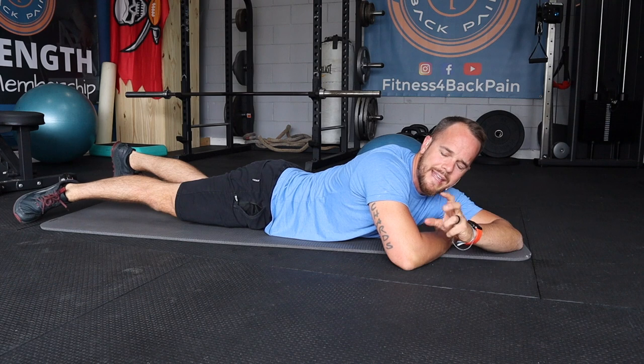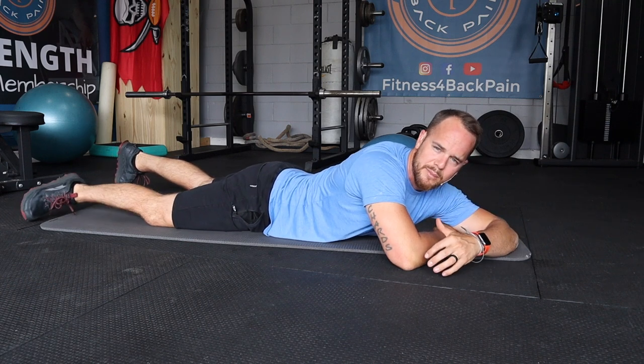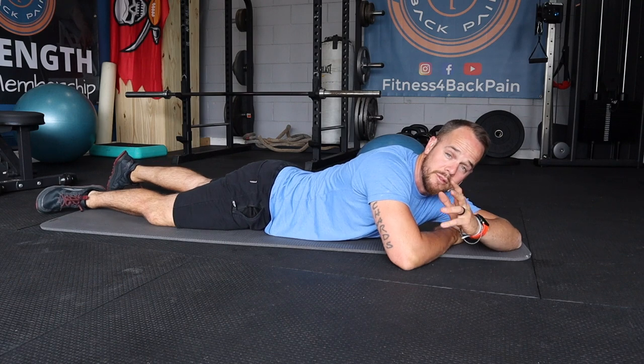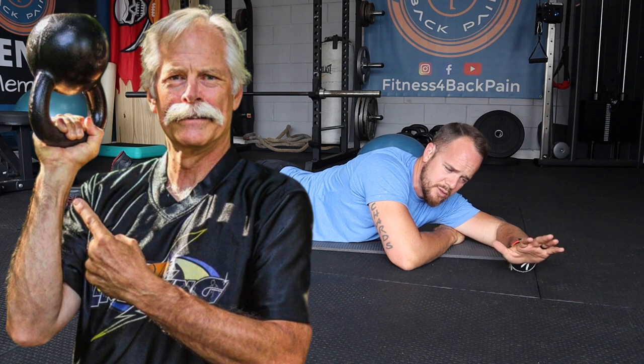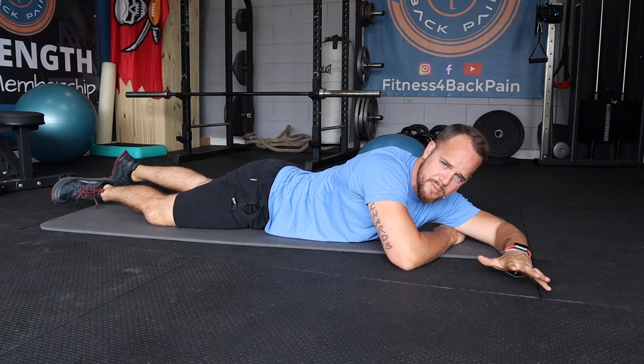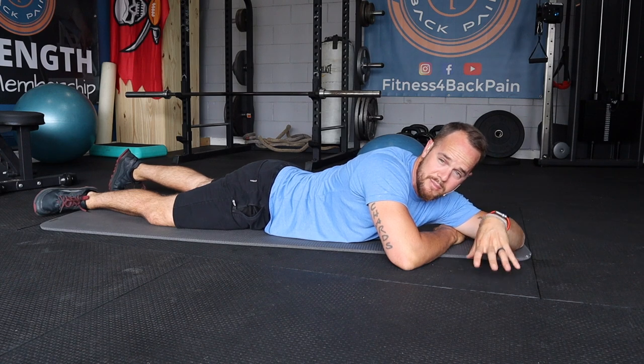I learned this variation of gaining more extension to alleviate symptoms from herniations and bulges from Dr. Stuart McGill. You can check him out at backfitpro.com. He's a world-renowned back pain specialist, and this method of getting extension has revolutionized my life. It's what I use in all of my programs.